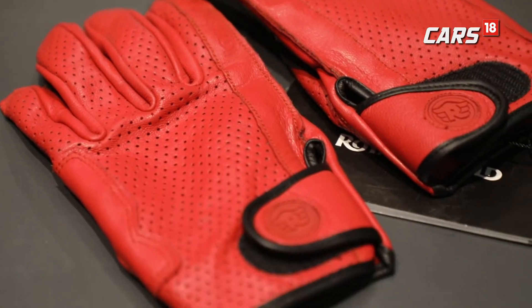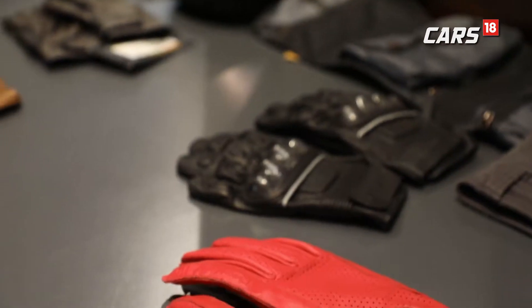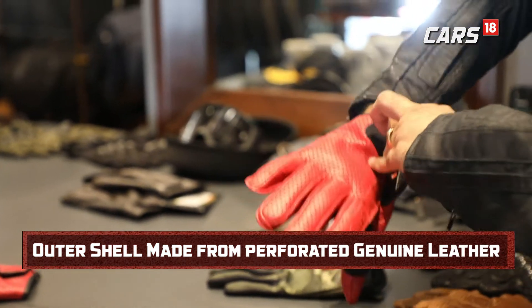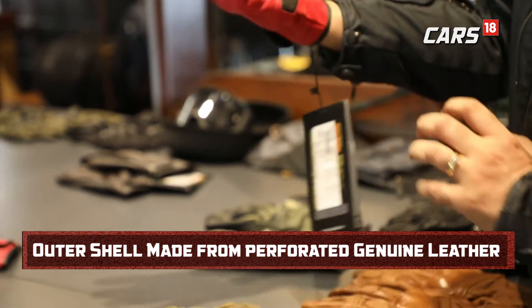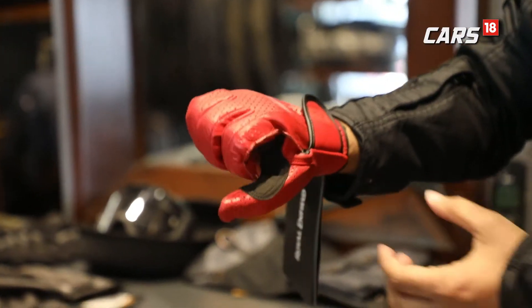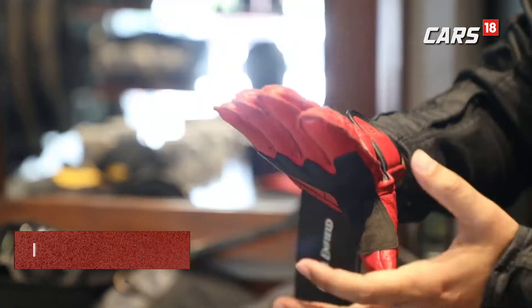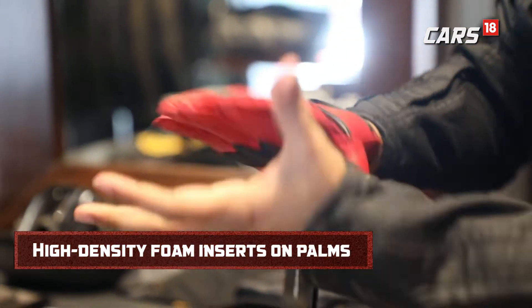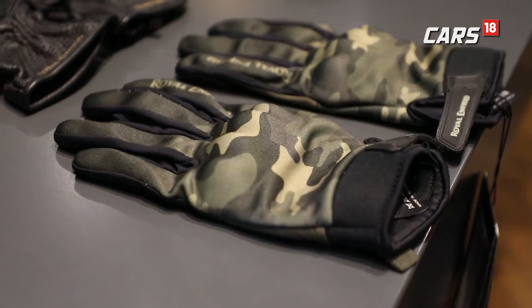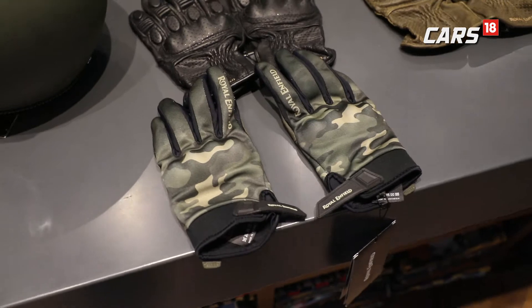A good grip while riding is what every biker likes. With a simple retro design, the summer gloves can be your best companion during your daily commuting. The colour is very nice and glossy. They fit very well but there isn't much protection required in case of a fall.